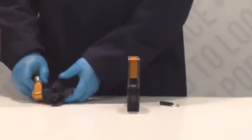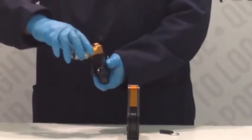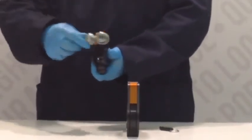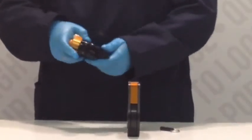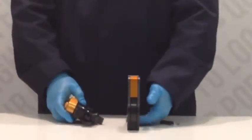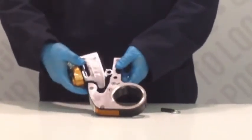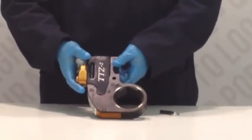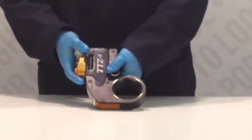Our TTZ line is comprised of various models which offer a broad torque range from 105 foot-pounds to 36,409 foot-pounds, which is accurate to plus or minus 3%. As with all of our tools, we recommend operating the TTZ line on one of our quality hydraulic power packs which offer up to 10,000 PSI.